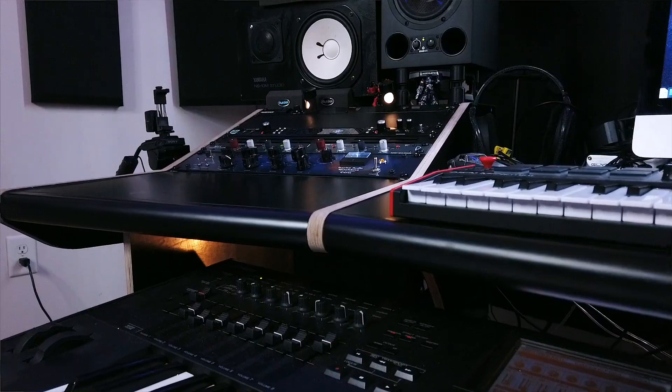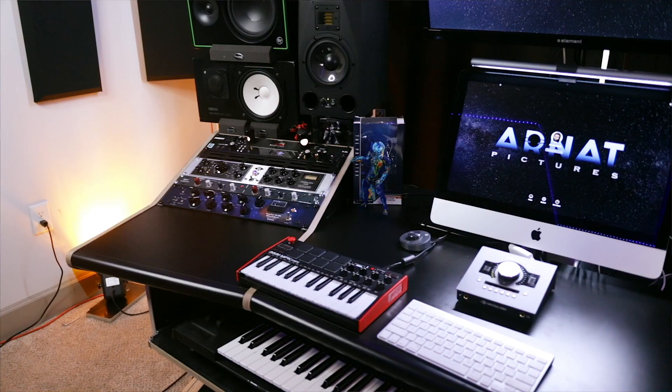A lot of y'all are probably asking who is this stranger on Archie's channel — well it's me, the original OG Archie Beats. What's up YouTube, welcome back to my channel and welcome back to my home studio. I had to clean my face up a little bit so my boy can get to see his dad — he was pulling on my beard. Today we're discussing some real important changes in the home studio and we're going to show you guys what I've been working on.